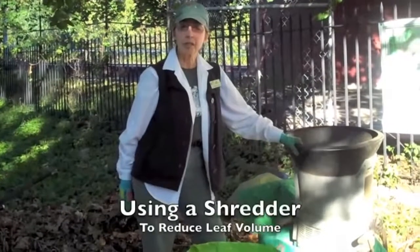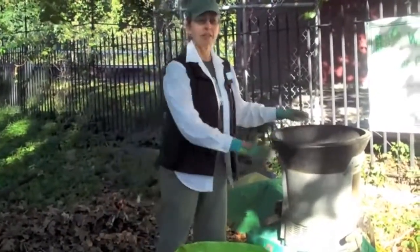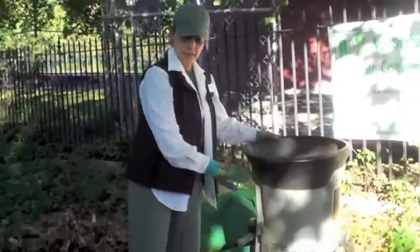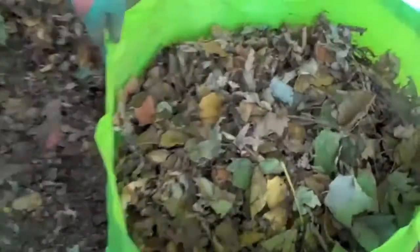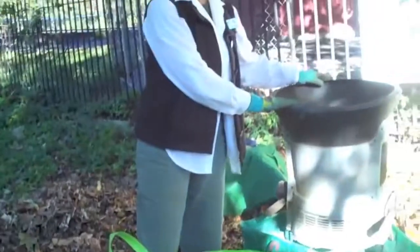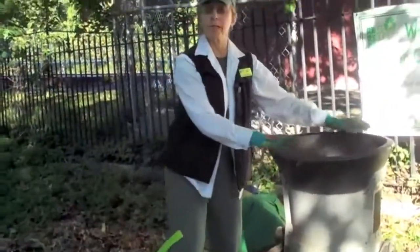A tool I use to compost my leaves — not required, but something I find very helpful — is a leaf shredder. This is basically a weed whacker in a tube, and it serves multiple purposes. It takes leaves and reduces the bulk from 10 to 1. You're going to see this magnitude of leaves shredded down to the end result. It takes the same amount of leaves and you use much, much less space to compost them. Not everybody needs one of these.